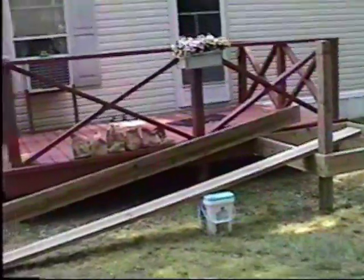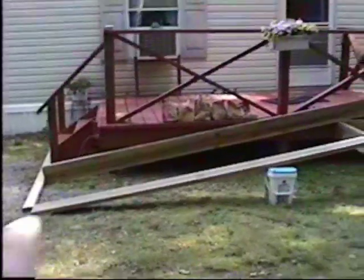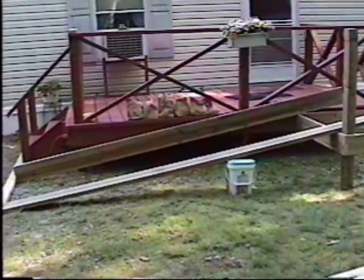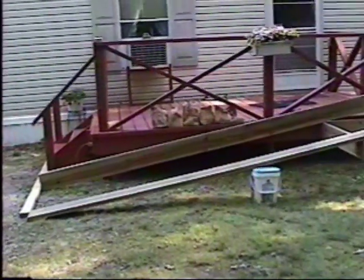This way, better safe than sorry. I figured if the ramp comes out — there's the angle right there. I already walked up it and it didn't seem to be too bad, so we can live with that, I think.